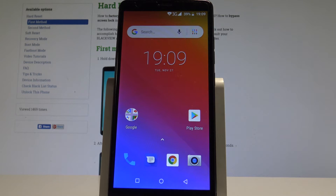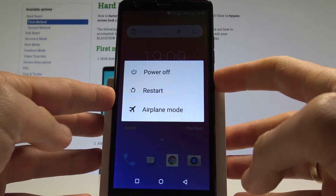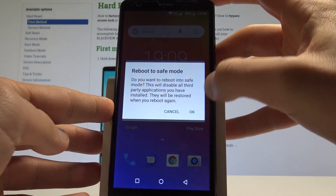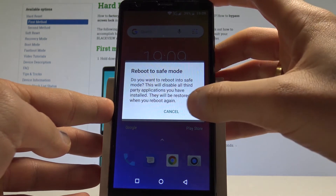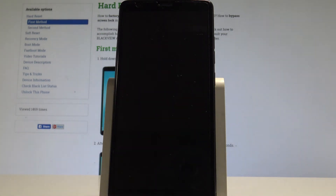I have Blackview A20 and let me show you how to enter the safe mode on the following device. So at the very beginning, let's start by pressing the power key. Now let's hold down on power off, keep holding power off until you see the following screen. Now tap OK to reboot to safe mode and let's wait a few seconds until the safe mode pops up.